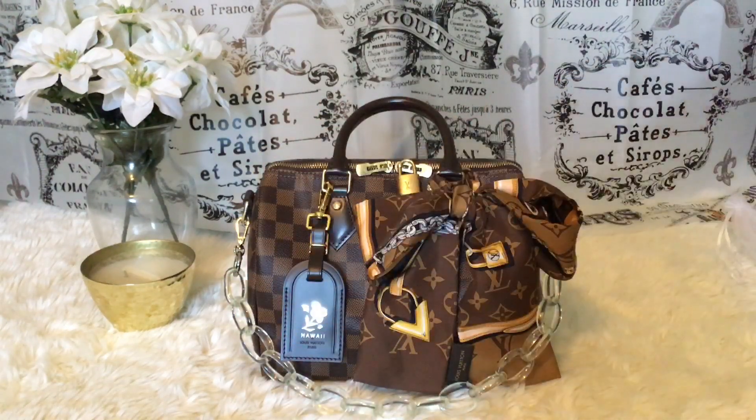Hey, how are you guys? I hope you're having a wonderful day, and hello to all my new subscribers — thank you so much for subscribing. In today's video I wanted to show you guys how I decorate my Speedy B25. This is a video for anyone who's into luxury or wants to get into luxury — sometimes the bags are really expensive and you kind of question whether you should buy it.